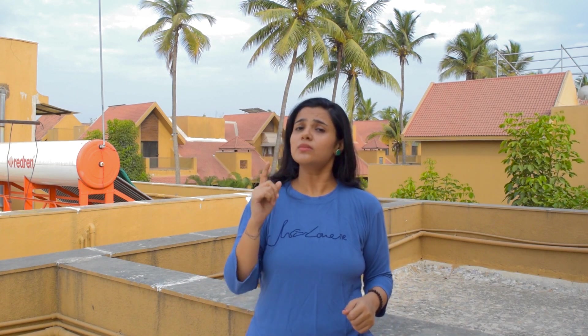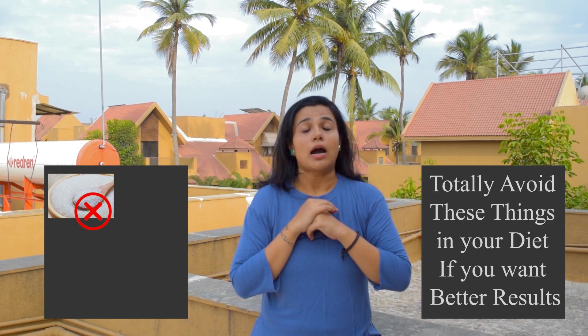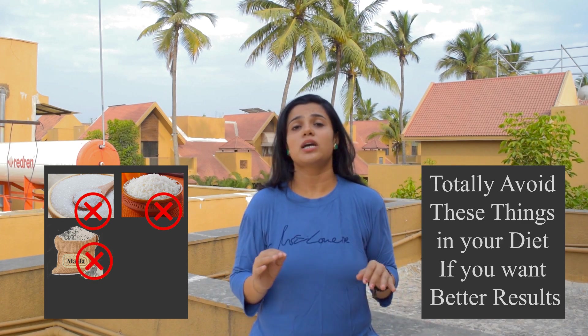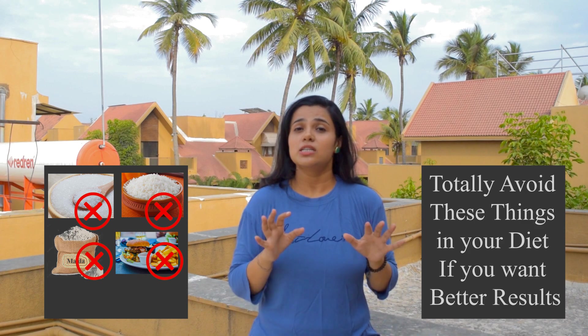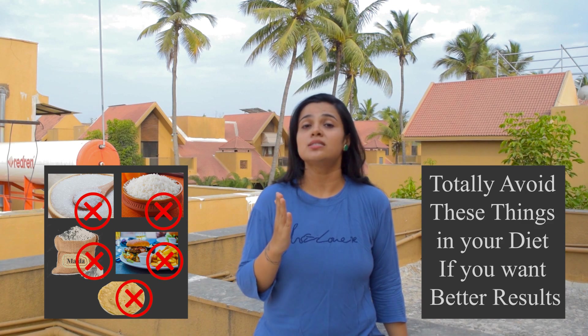You have to follow this for a week if you need results. But there are a lot of things you need to avoid. First, avoid sugar — don't add sugar to anything. Avoid rice, avoid meat, avoid wheat and roti. If you need benefits, you have to follow this consistently. It will be a little difficult, but you will get results.